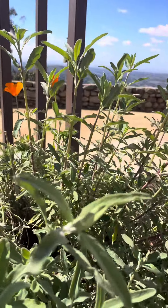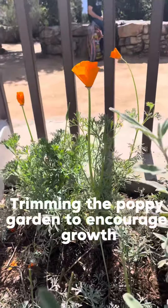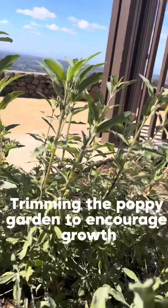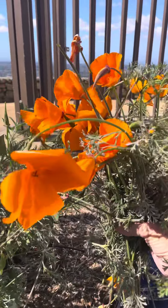Today I'm working in this one area and there's a lot of poppy growth here. I want these poppies to really be blooming and growing. I actually went through very carefully and spent the last hour pruning. Look at this bouquet I have of poppies.